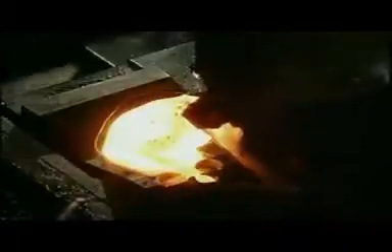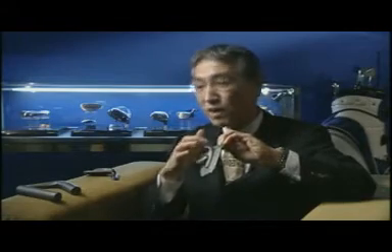Then we put this in the primary forging mold to make the shape. We use a thousand-ton air hammer press. This unnecessary part that comes off we call a flash. We use a so-called cookie cutter to get rid of this flash. Then again we heat up this material to red-hot high temperature and put it in the second mold for precision forging.